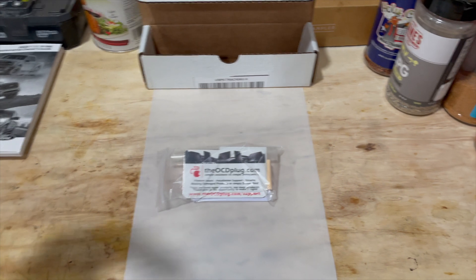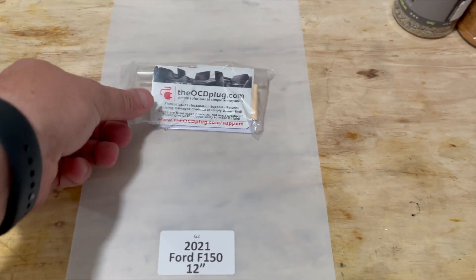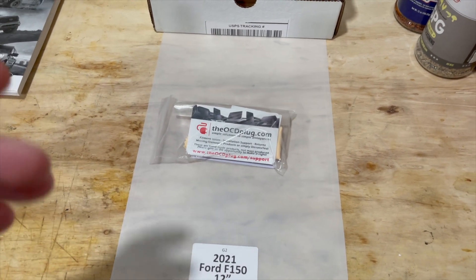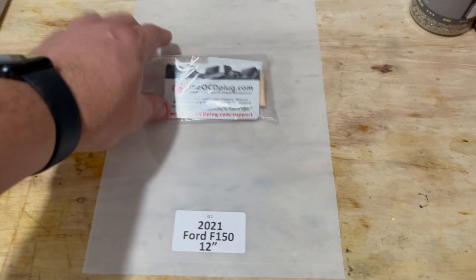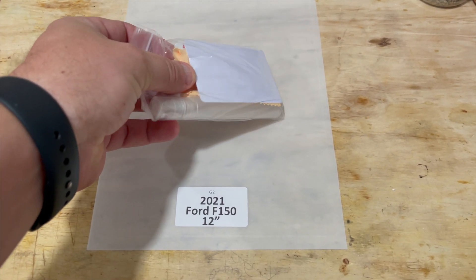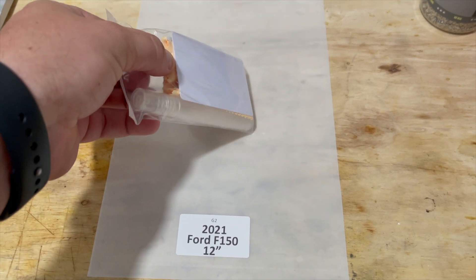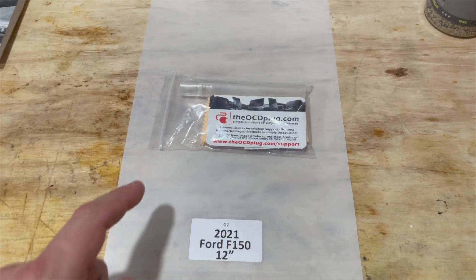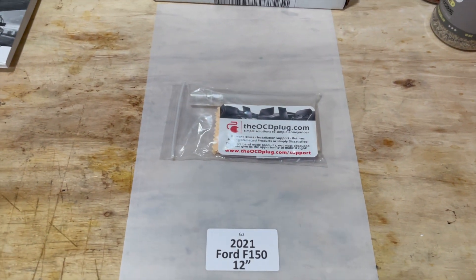What's up guys and gals — what we have here is a little screen protector for that giant 12-inch screen from ocdplug.com. I've used several different ones from other folks, stuff you get off Amazon, eBay, and whatnot, and this right here is really the best. They give you everything you need: a couple cards to level it out, a little spray bottle because it's a wet application.